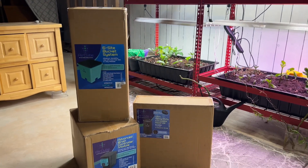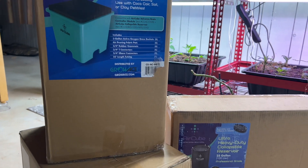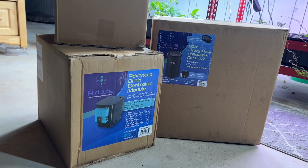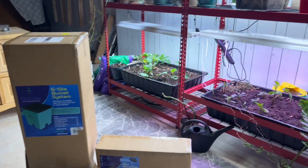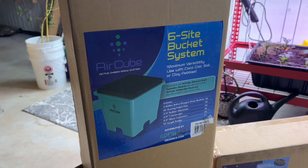What's up everybody? Welcome back to Expedition Homestead. I hope you are having an incredible day. We are going to be unboxing and setting up this hydroponic center from AirCube, because you know I love my plants — and you know what I love even more? New systems to grow them in.